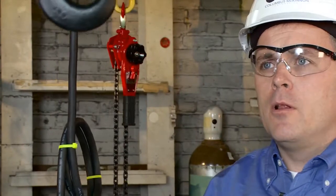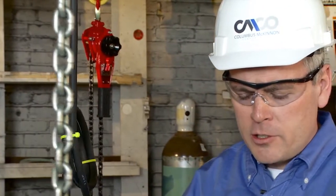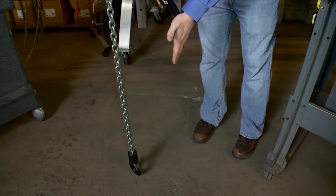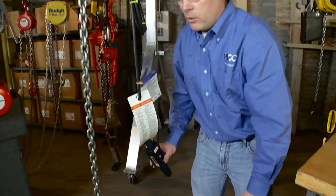To set your lower limit, lower your hook down to where you want the power to kick off. In this particular case I'm going to lower the hook just about to where it touches the floor. When you do this you want to ensure you have enough chain in the hoist — at least eight to ten links in the chain bag or on the loose end of the hoist. I'd like the hook to be right at floor level and want the power to cut out right there, so that's where I'm going to set my lower limit.